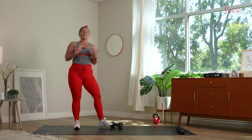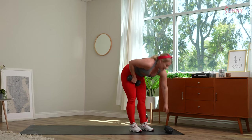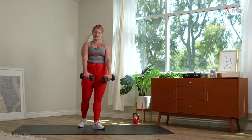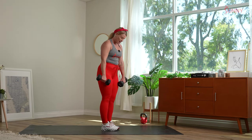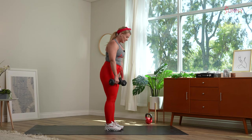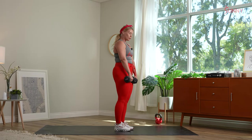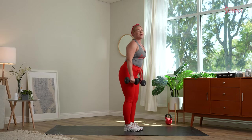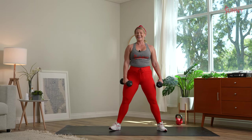Our next move goes back into strength — RDLs to rows. Thumbs internally rotate towards each other, pushing those hips back, remember that hip pinch. Feet are underneath those hips. Drive the glutes back — inhale, exhale, driving through those heels. Pull it back, take that row. Back to sumo squat upright row in three, two, one.